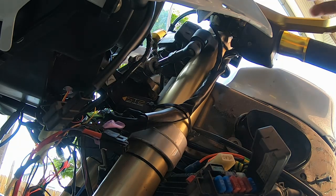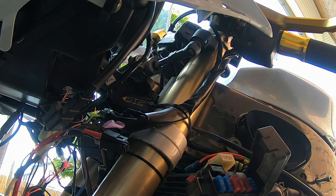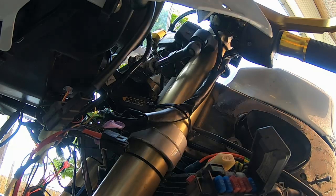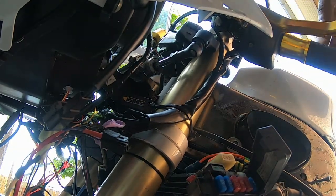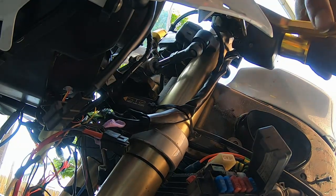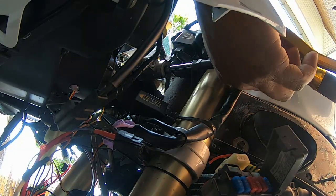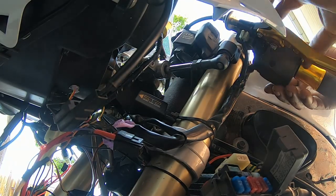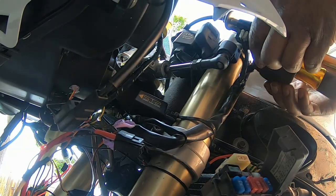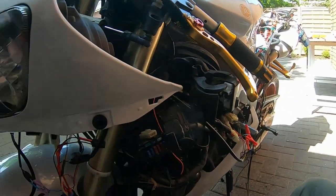So the next step is to remove the indicator handle grip. The indicator switch has two Phillips-head screws. You need to put the plastic in between the bottom. I need to gently open it.